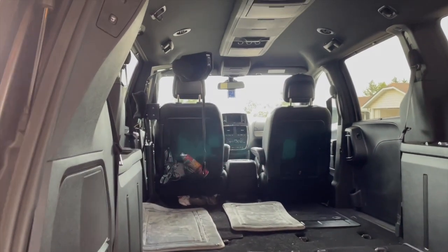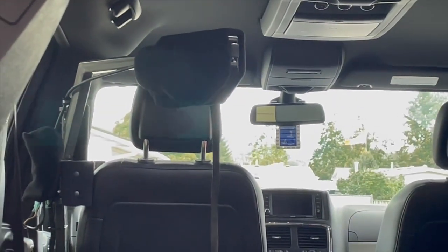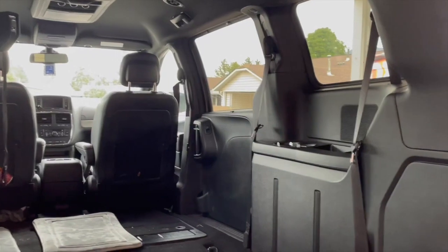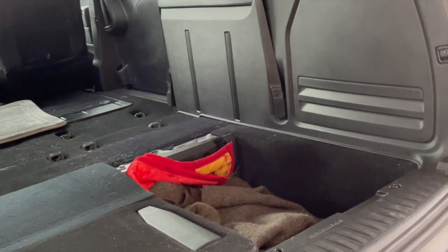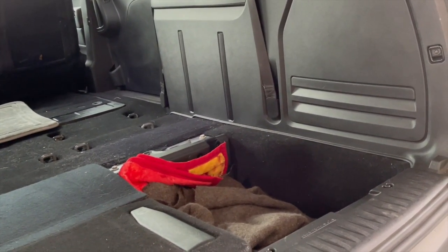You might also be able to see the lift that carries my wheelchair into the van — I'll have a whole video on that later. This is a shell. The other adaptation I've made is I've taken out the 40% part of the 60-40 bench seat that folds into the floor.